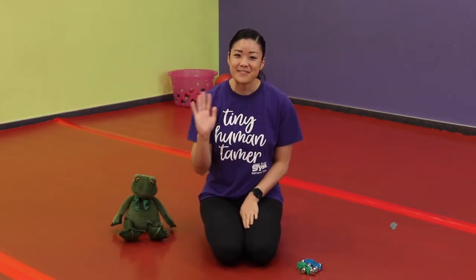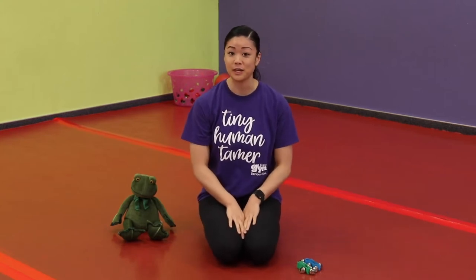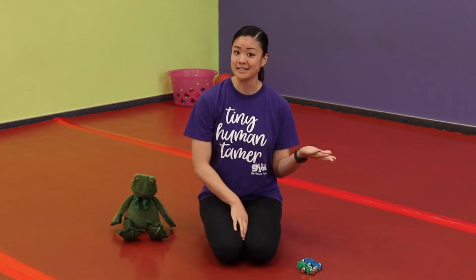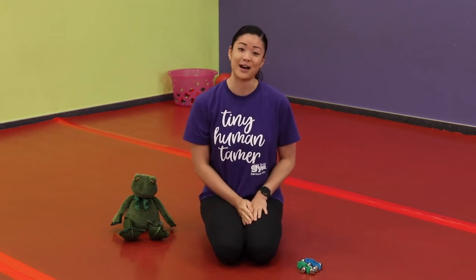Hi everyone! I'm Miss Valerie and thanks for tuning in to our Little Gym of Tustin at home. Today we're going to be doing a parent-child video, geared for kids 10 months up to the age of three years. Of course if they're a little older or a little younger, you are more than welcome to still follow along with us.